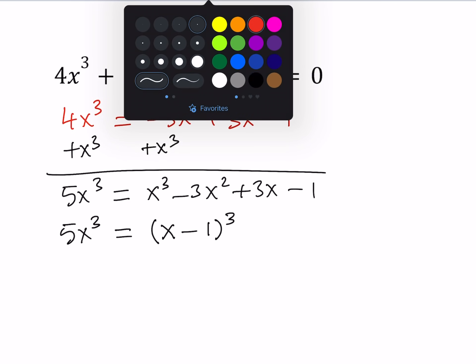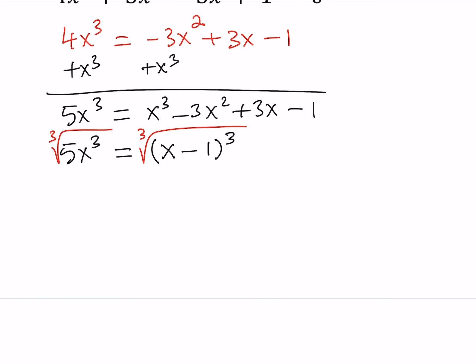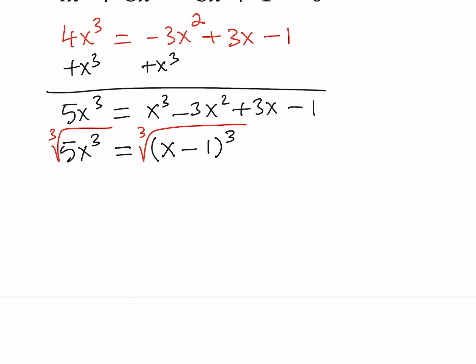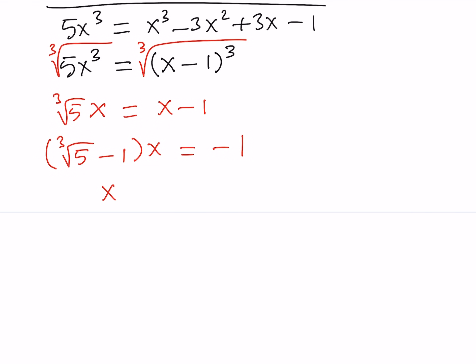To find out what it is, let's go ahead and take the cube root of both sides. You know that if two things are equal, their cube roots are also equal — we're talking about real numbers here. When you take the cube root, you're going to get something like ∛5 · x on the left, and x - 1 on the right. Since our goal is to solve for x, let's factor out the x, giving us (∛5 - 1) · x = -1. Now, dividing both sides, we get x = -1 / (∛5 - 1).